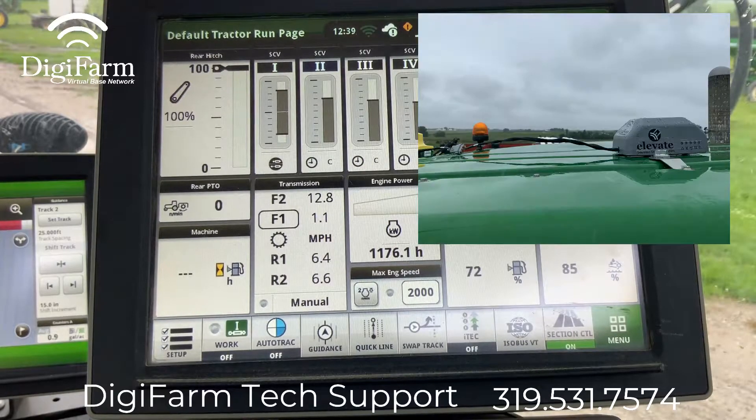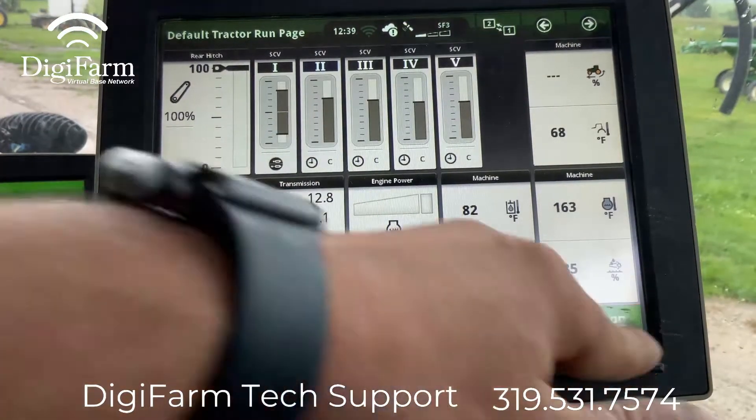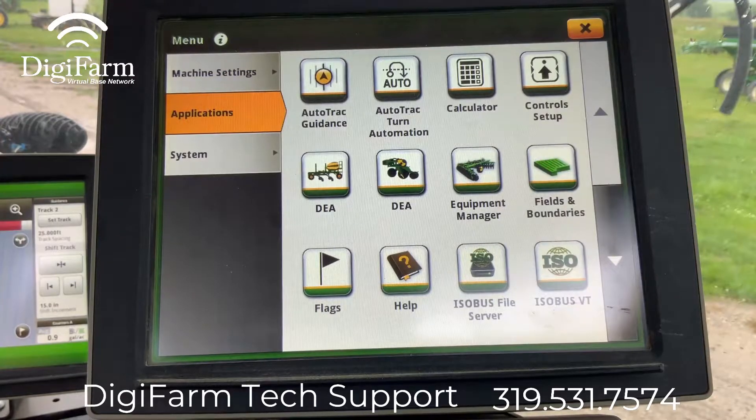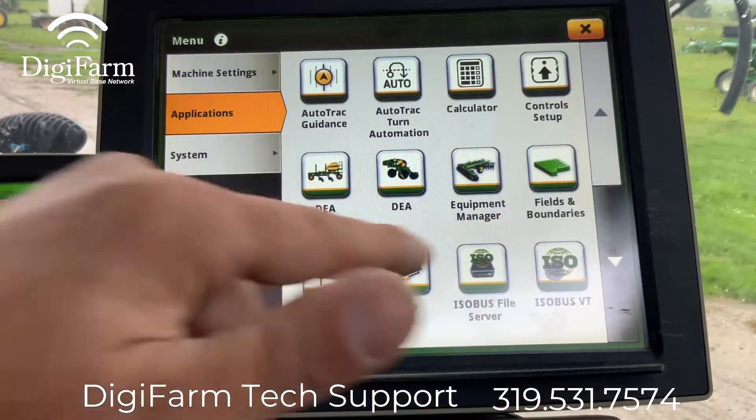As you can see we already have our Elevate mounted on the roof, so now we come into the cab and start with going to menu, then we're going to go to applications and select the ISO VT.